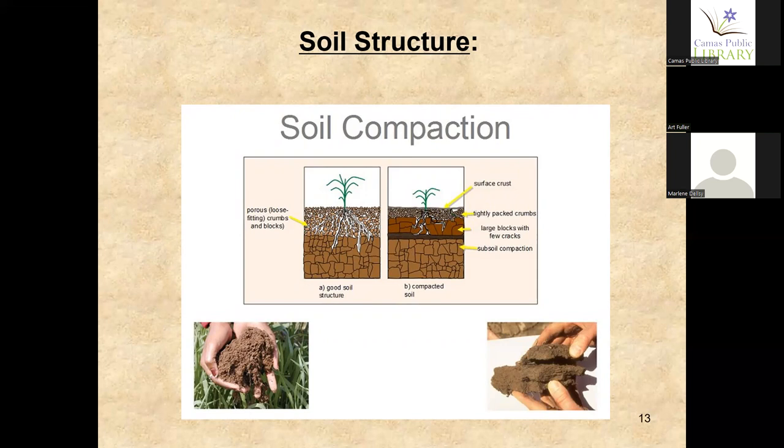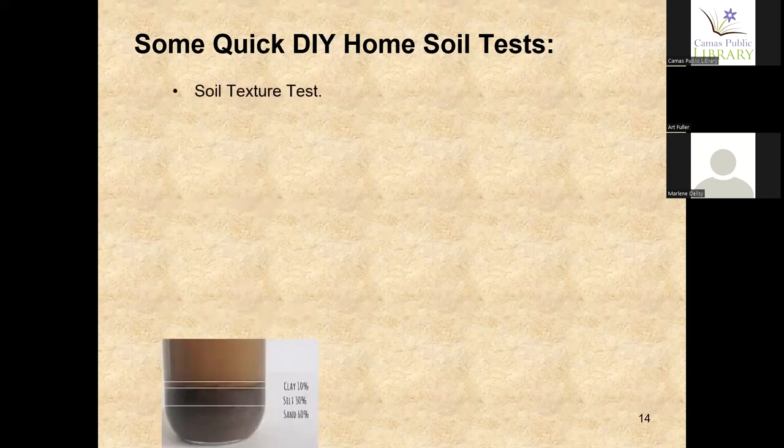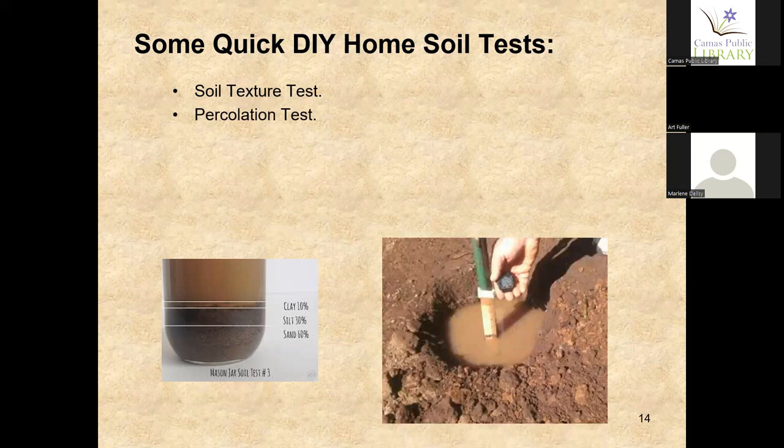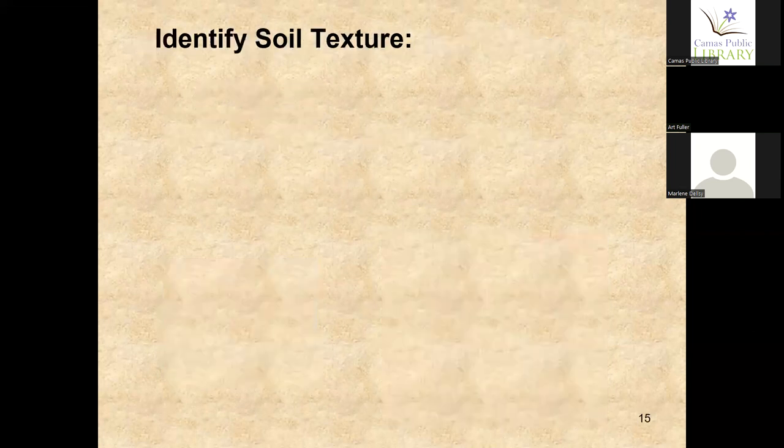Most of the soil in our area — I'm from the Winlock area — is predominantly clay, and a lot of Western Washington is clay. Now we're going to talk about some quick home soil tests you can do to find out the texture of your soil. If you let soil settle in water in a container, you get a 10%, 30%, and 60% separation between the three different types of particles. We're also going to cover a percolation test — basically you dig a hole and time the drainage of water. Both these tests go hand in hand.